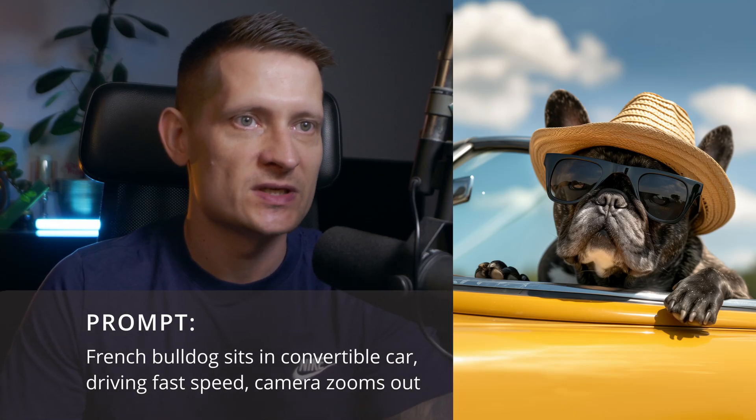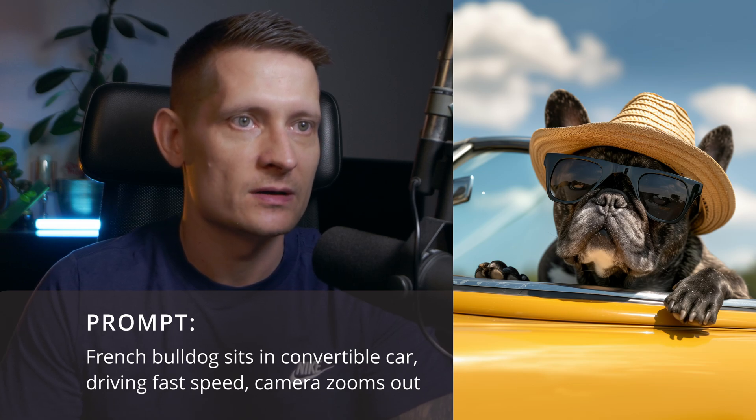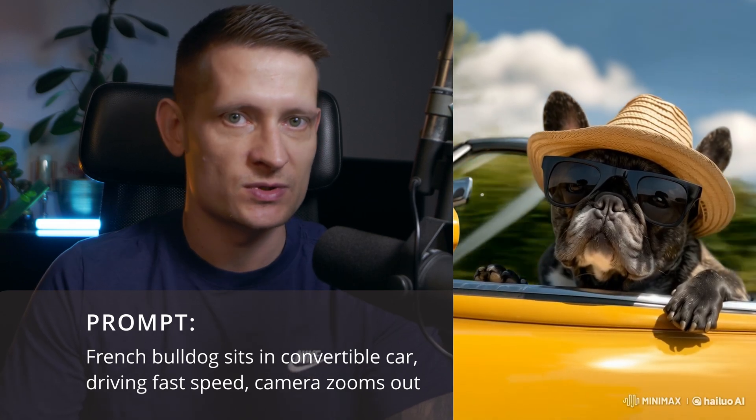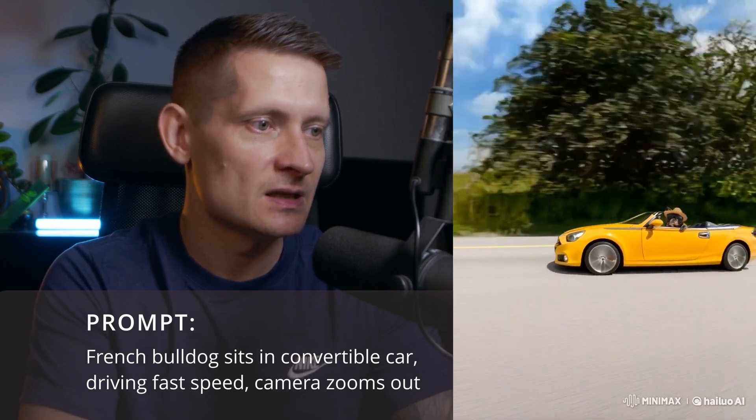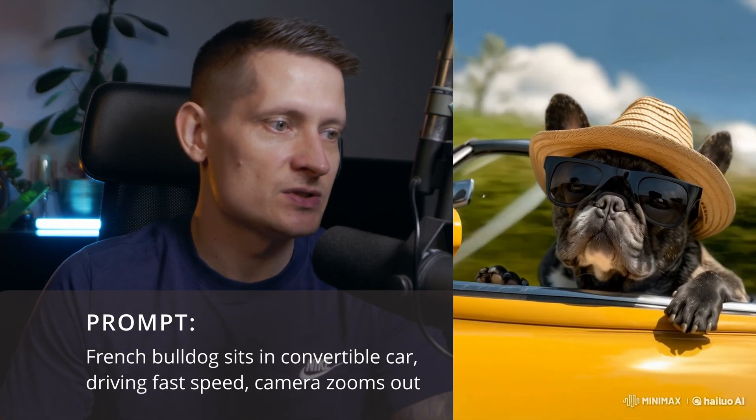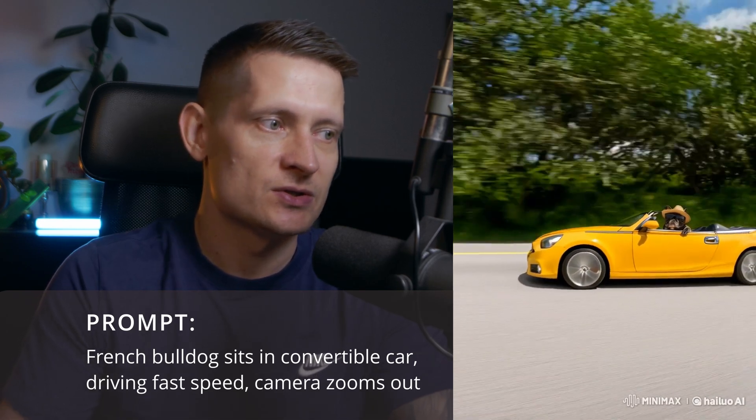I wrote the prompt: 'French bulldog sits in convertible car driving fast, speed camera zooms out.' You can see the dog moving around, reflections in the sunglasses, and it zooms out exactly as described in the prompt. This one looks amazing — I really like this one.